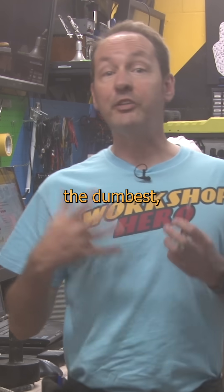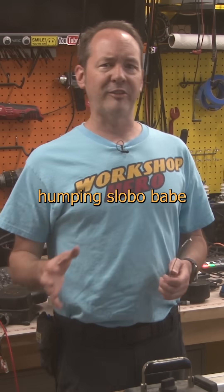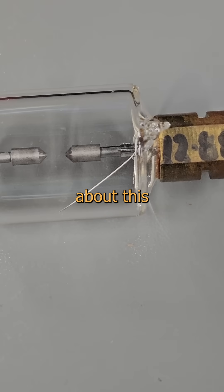Want to see something cool? Take a moment and imagine the dumbest, simplest switch you can possibly think of. No, not that hobo-humping slowbo-babe from last summer. A goldfish wouldn't love her twice. I'm talking about this fucking thing.